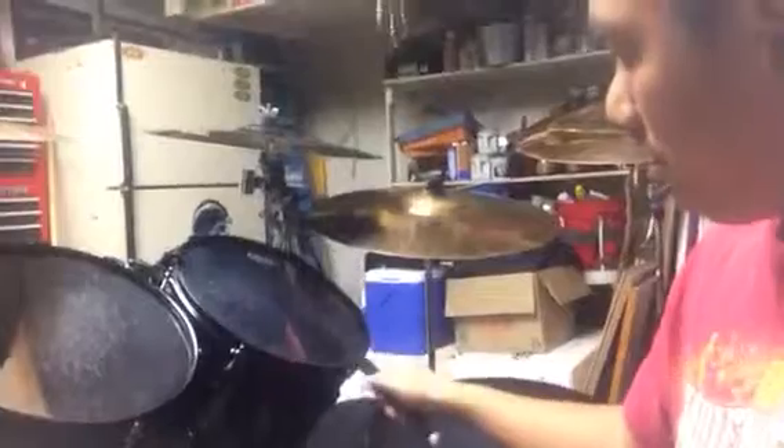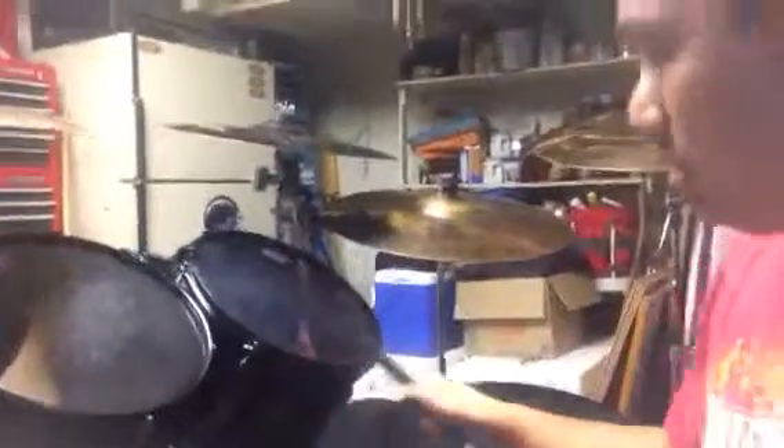It has a nylon tip and it's great because it does the muted tom fills. It's a little heavier, a little beefier because it's a 2B, and it's fatter — I call it the fat felt stick, the fat felt mallet.